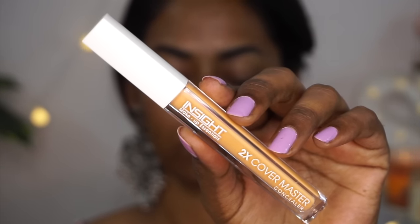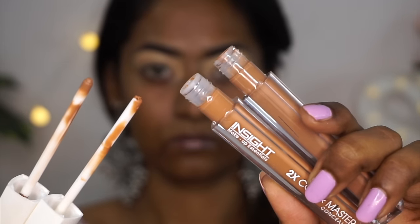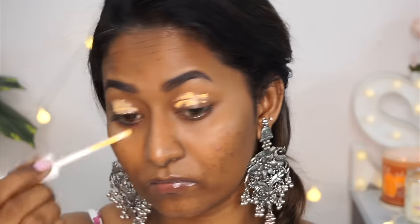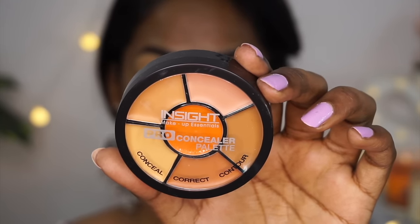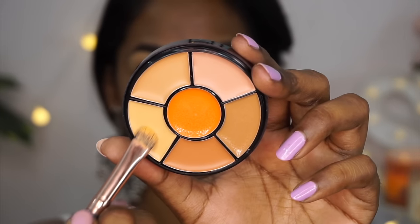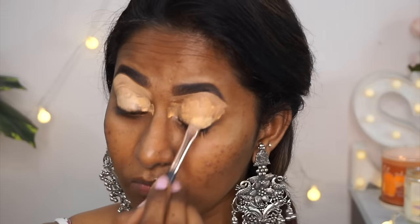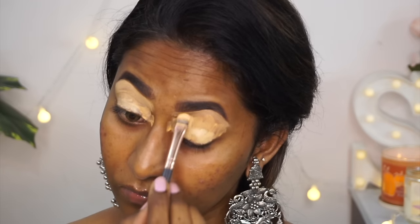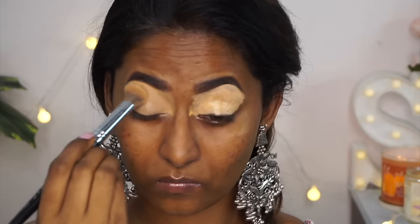I bought three of the 2X Cover Master concealers but all of the applicator wands were broken, so I couldn't use them properly — such a disappointment. Instead, I used their concealer wheel, which has a color corrector as well as different shades of concealer. I took a lighter shade, applied it over the concealer on the eyes, cleaned up under the bottom eyelids, and blended it out to create a base for eyeshadow.